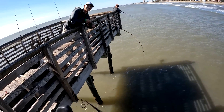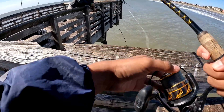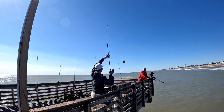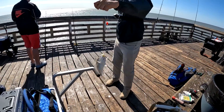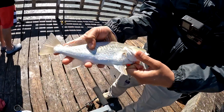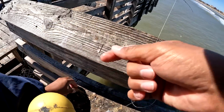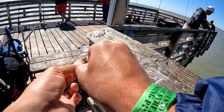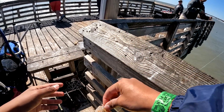That's a big croaker! Big old croaker, bro. Look at that — it's a giant croaker. We're just using a bottom rig with shrimp, just dead shrimp like that.